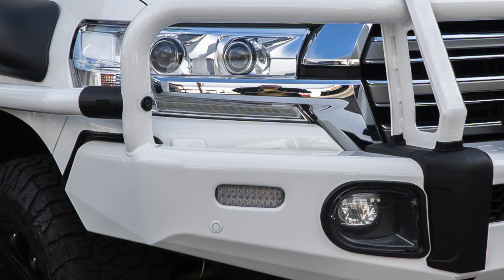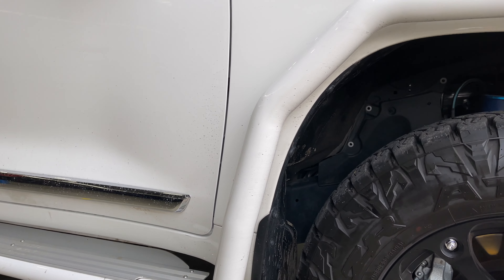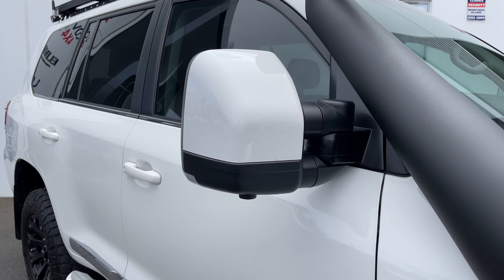We've fitted the ARB Summit bull bar, colour-coded, and also their brush rails and side steps. We have Clearview next-gen mirrors, and we colour-code the sculpts where a customer wants it.